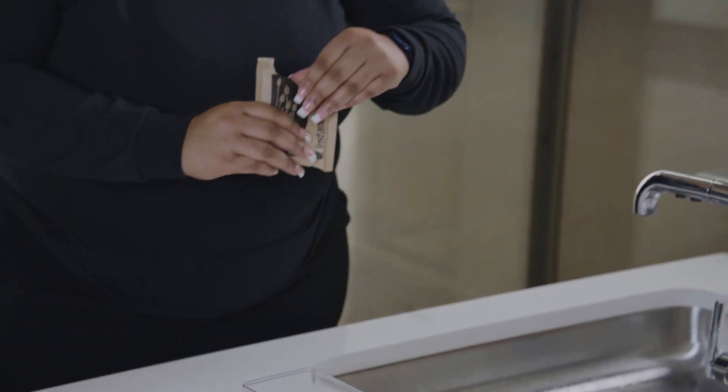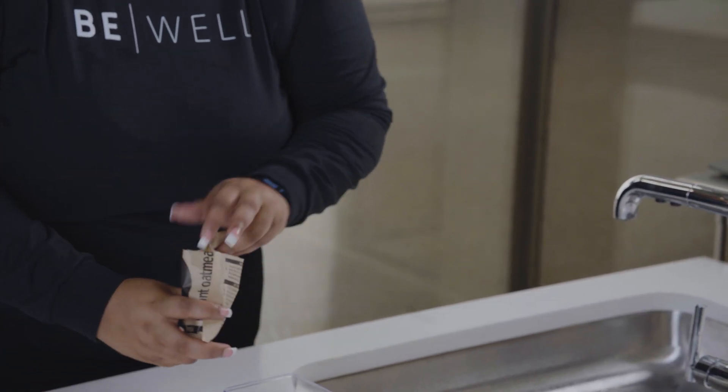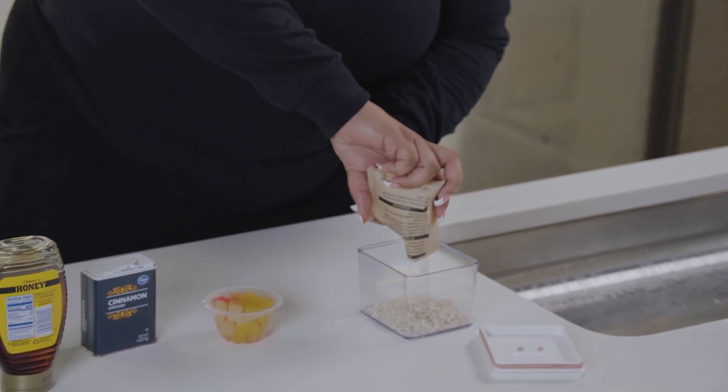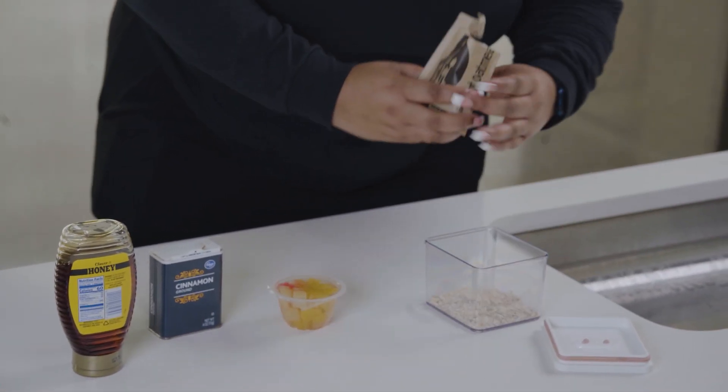Typically you're going to take about a half cup to a whole cup of oats. I prefer using a mason jar — that way you can shake up all of your products — but for today we're going to improvise.